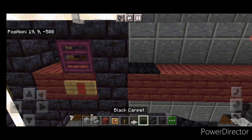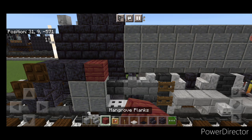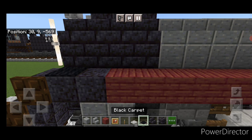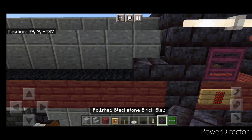Do black carpet all the way up to the stair in front as well. Repeat on the other side: full line of mangrove planks coming back to the cab, then three iron trapdoors, a full line of black carpet, and then a full line of black carpet behind the iron trapdoors. Put a blackstone brick slab right here.